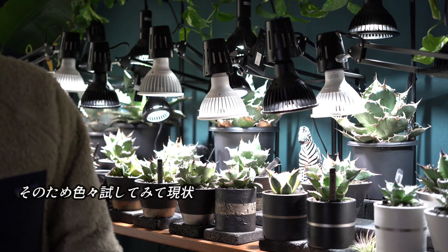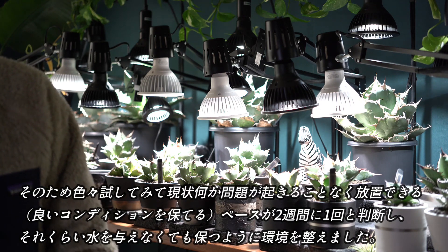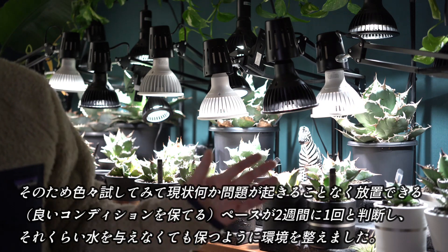僕はアガベのリースをしていますので、リース先で特に何もしなくても美しい状態を維持できるのが理想です。1ヶ月程度与えなくても問題が起きたことはありませんが、日々状態を確認できないリース先であまり長期間放置するのは怖いです。そのため色々試してみて、現状2週間に1回放置できると判断し、その環境を整えました。